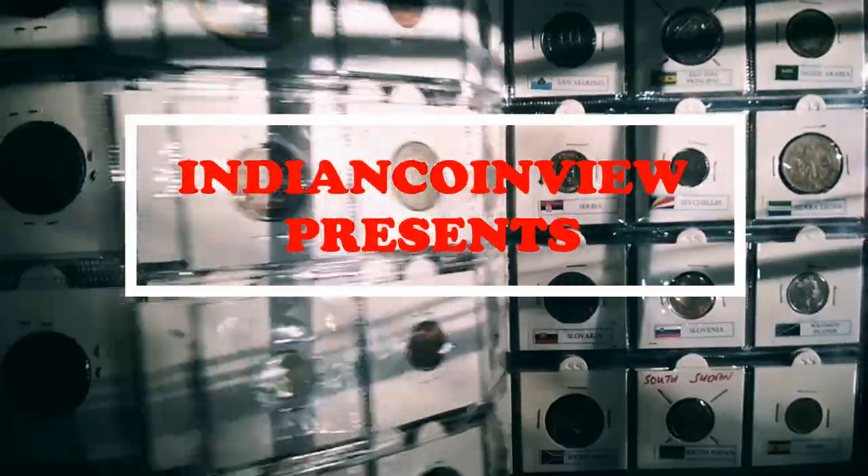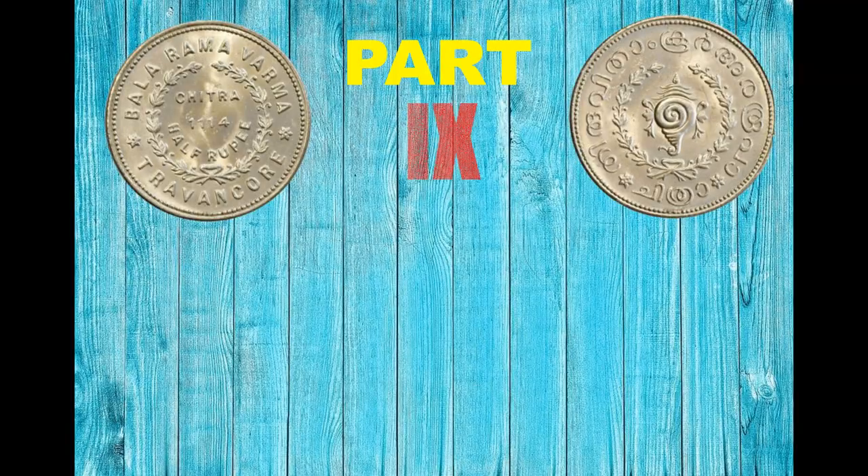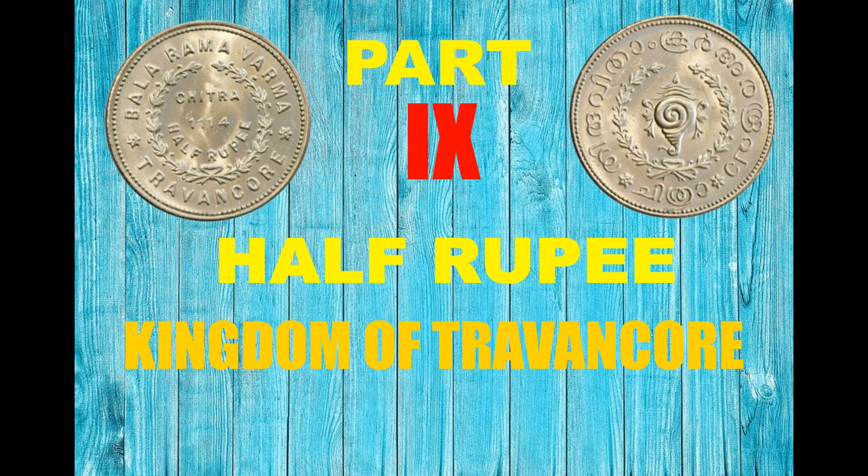Indian Coin View Presents: Coins from Indian Princely States, Part 9 — Half Rupee, Kingdom of Travancore.